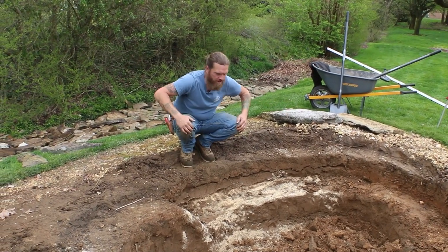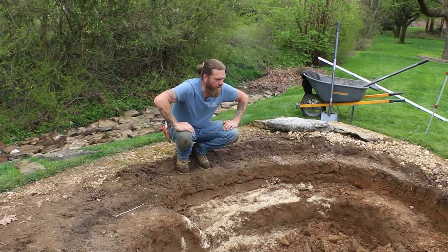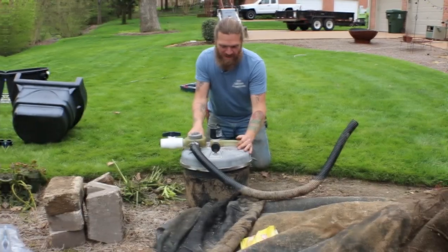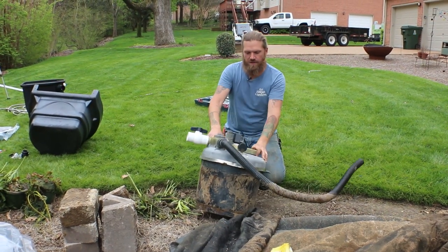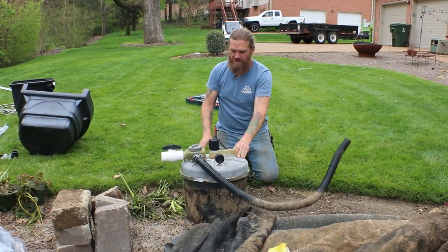We're going to put a skimmer over here and then our 2500 bio falls on this side. Should be a fun little couple days project if the weather cooperates. John actually just said this thing makes him feel like he's in a Star Wars movie, which is funny because I oftentimes refer to these things as R2D2 units.